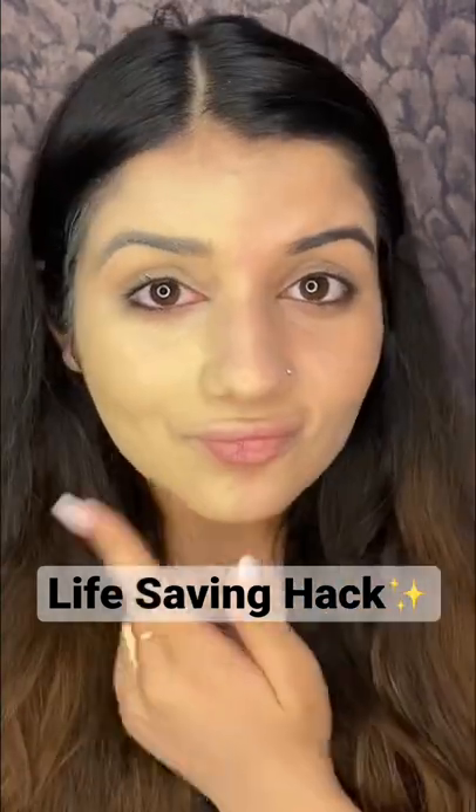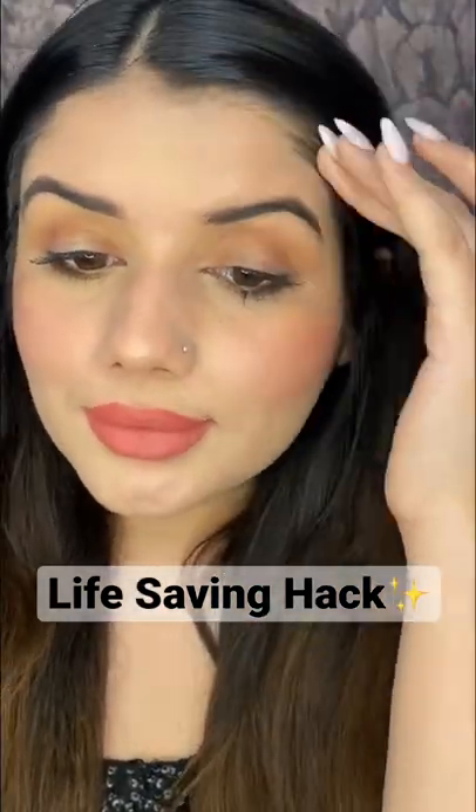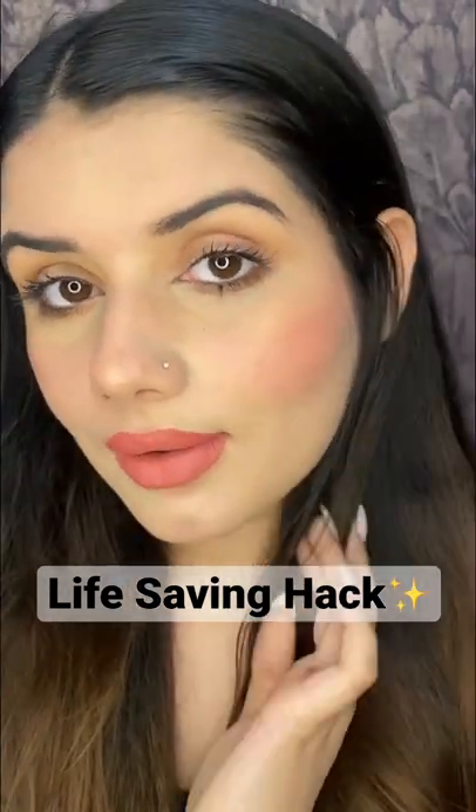This is how you can literally turn any foundation which is lighter than your skin tone to your exact skin shade. Do let me know what you think, and save this video for the next time when you plan to throw away your light shade foundation.